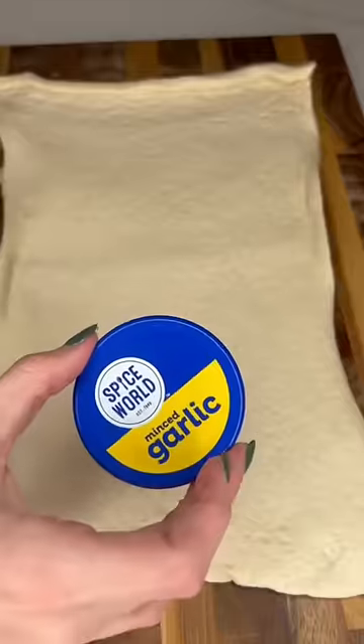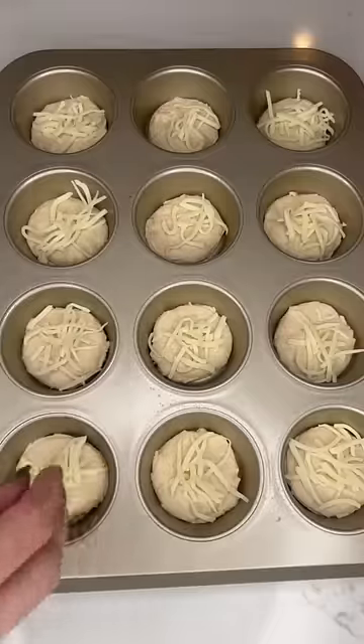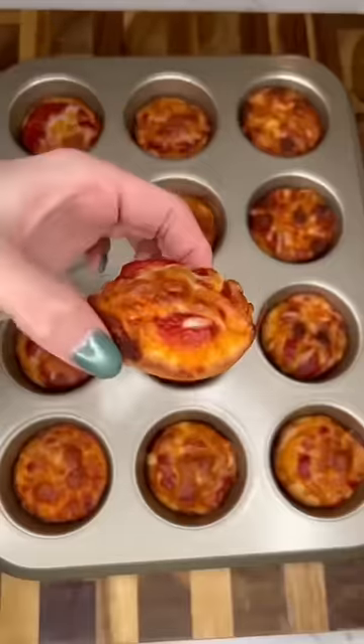The last thing are these mini deep dish pizzas. You just need some pizza dough, some mozzarella cheese, and some pizza sauce. Cut out little circles, put them in a greased muffin tin, and then do the layers. Bake for 15 minutes at 375°F and these are perfect for lunch or dinner.